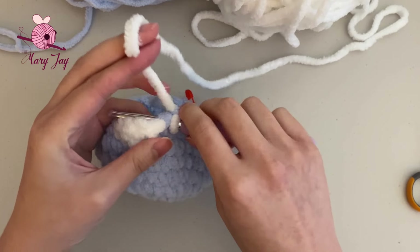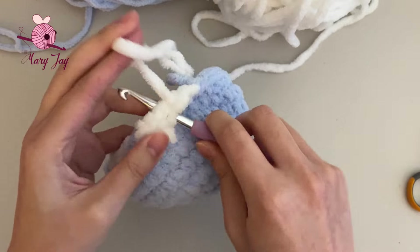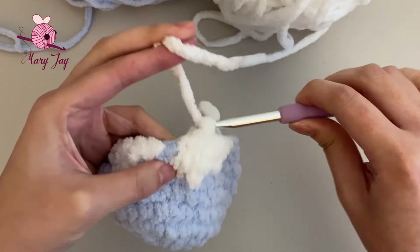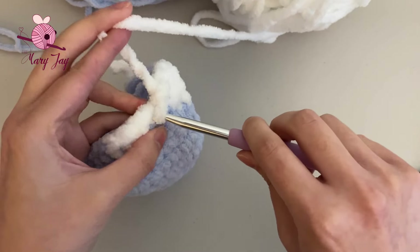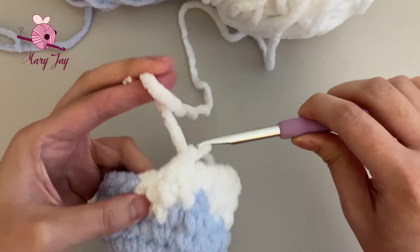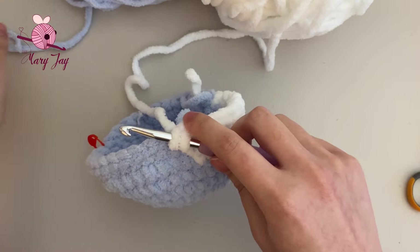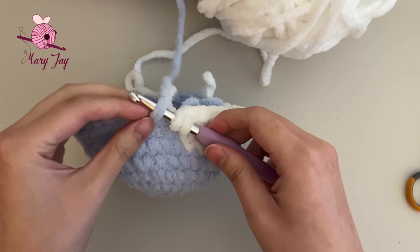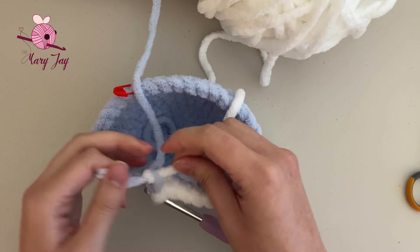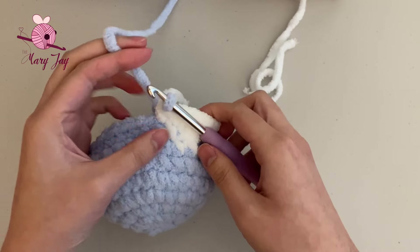Continue making single crochets in white through all 11 stitches — 1, 2, 3, 4, 5, 6, 7, 8, 9, 10, and eleven. Since the 11th single crochet is the last in white, only do half of that stitch in white, then grab the blue yarn and pull it through the two loops on the hook. Tie the blue and white yarns together, then cut off the excess white yarn.